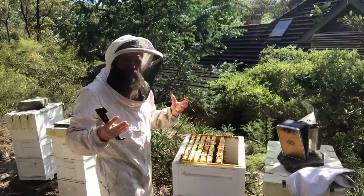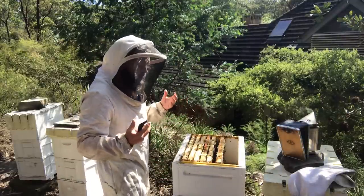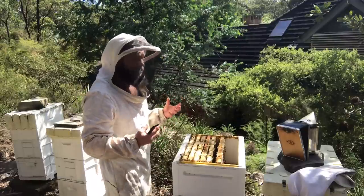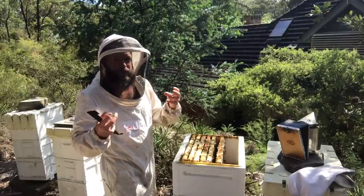I prefer not to use gloves if I can get away with it, if I don't cop too many stings on the fingers. It just means I actually kill fewer bees because I'm a little bit more dextrous.